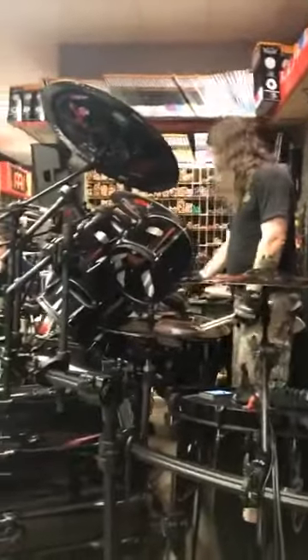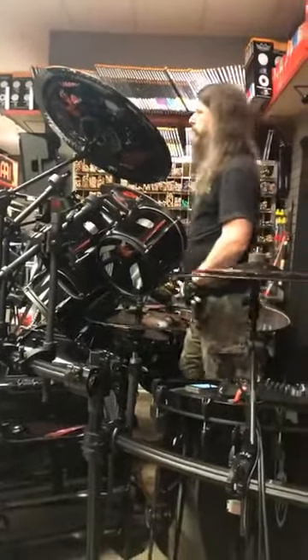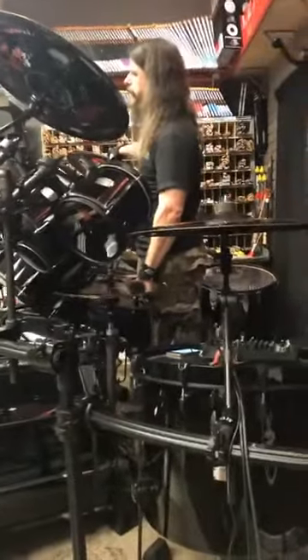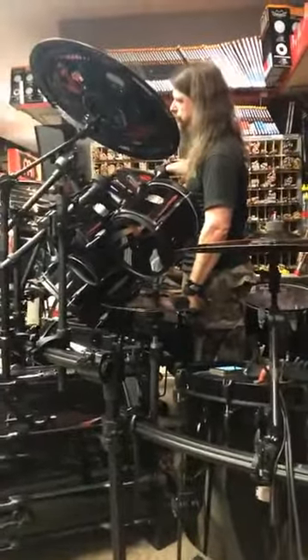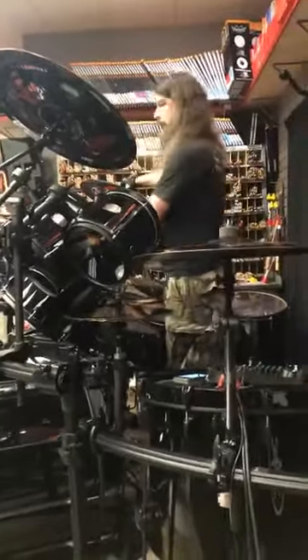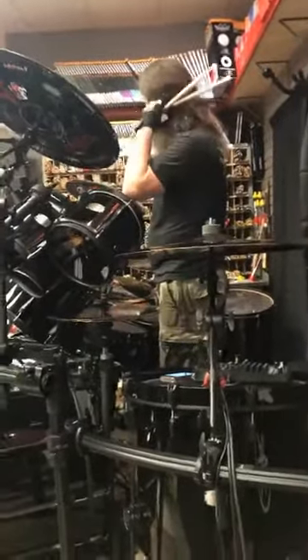The ride cymbal is called a Black Bell Ride. When I saw you live with Lamb of God and Behemoth at — I think it was Bill Graham Auditorium — I really noticed your ride. It was really powerful. So this is a 22. Different sizes — 22 rides — and this was pretty thick too.